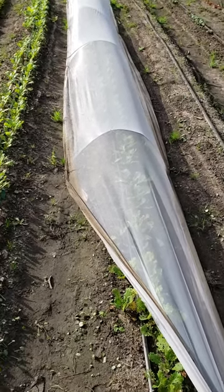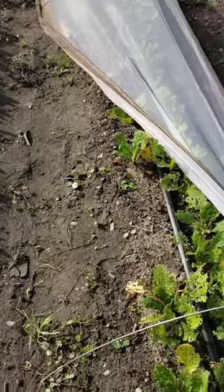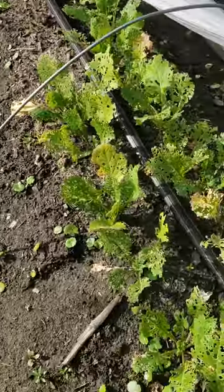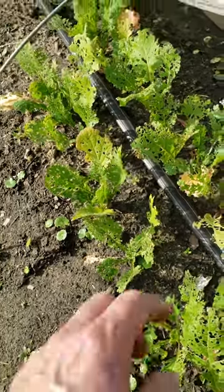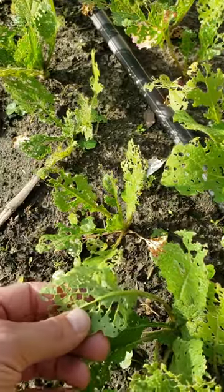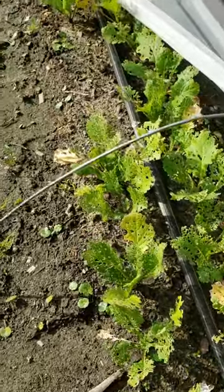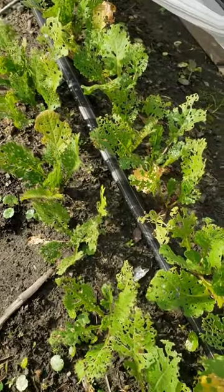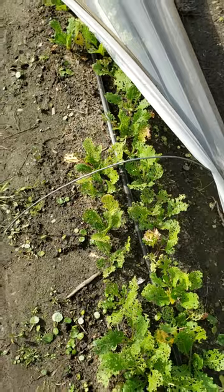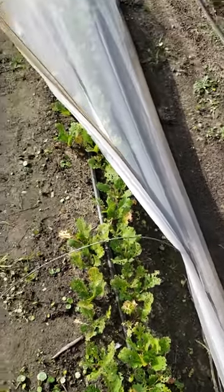These are all getting eaten by worms — little caterpillars on the back of the leaves. The turnip root is still good, but the turnip leaves are eaten up.